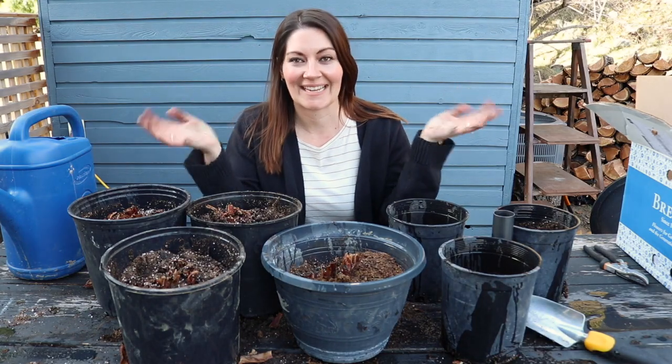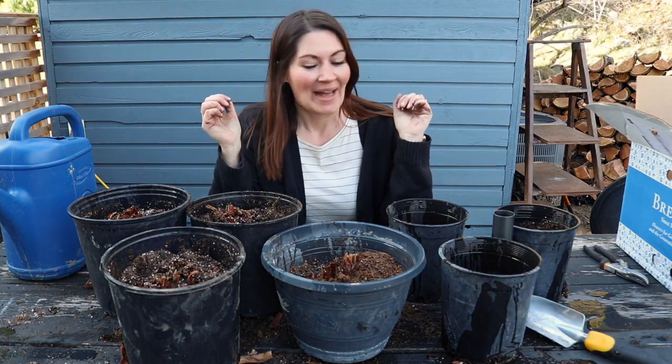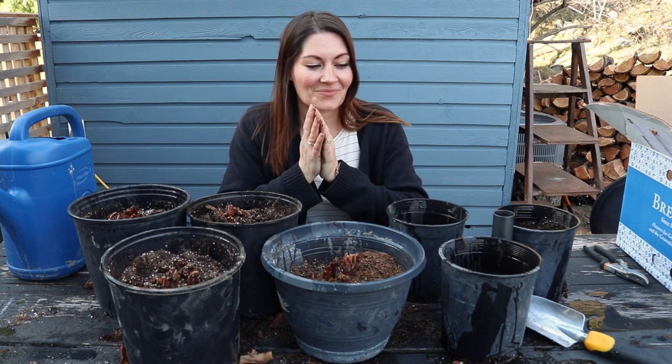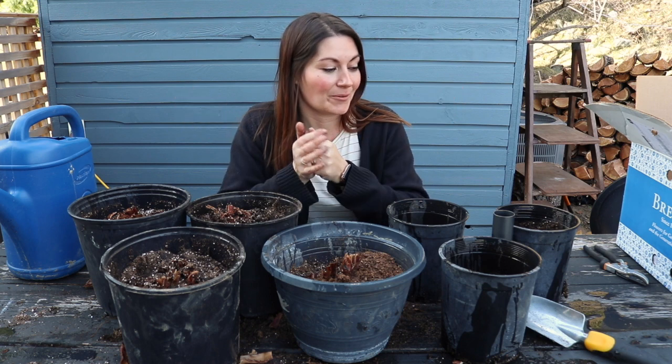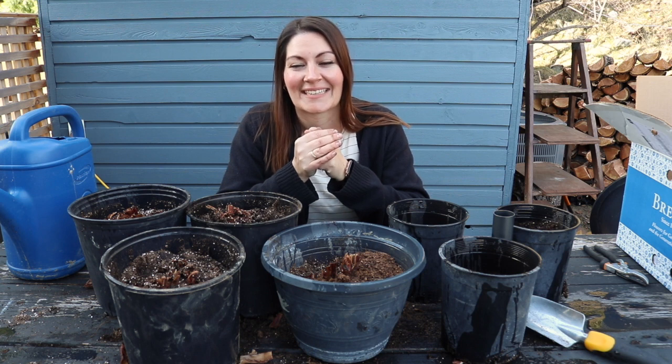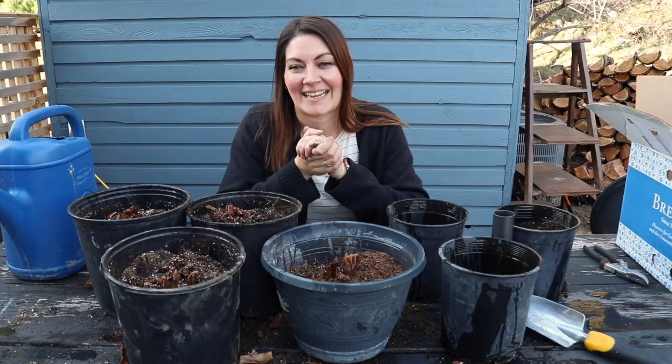All right, that was today's chore for the day. One more thing started, and one more thing that will give me beautiful foliage and blooms for the whole summer. I'm so excited to get these under the grow lights in my basement just so that they can start getting a head start on growing. Thanks for joining me and I'll see you next time.